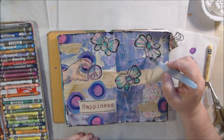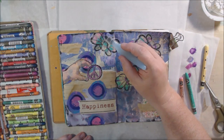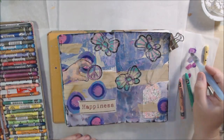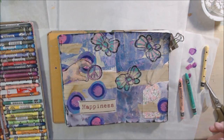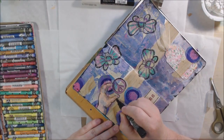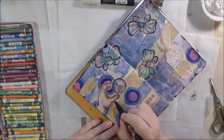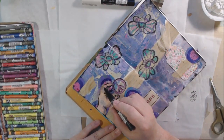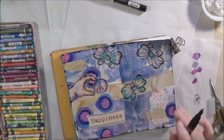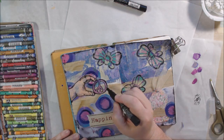I'm continuing to add color with the Neocolor II crayons — coloring directly onto the butterflies and also coloring onto the paper and picking it up with my water tank brush. Those are a couple of different ways to use this water-soluble crayon: color it directly and blend it, or leave it looking like a crayon if you want that scratchy look. Once I got all the color on, I gave it a good dry. Then I decided I wanted the lines to be blacker — the waxy crayon has some opacity and covers up some of the blackness. So I'm taking a fine tip Posca pen, which is an acrylic paint pen.